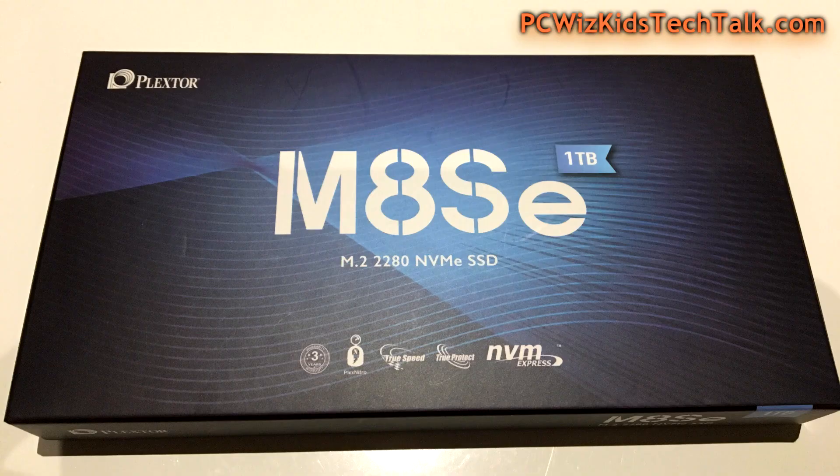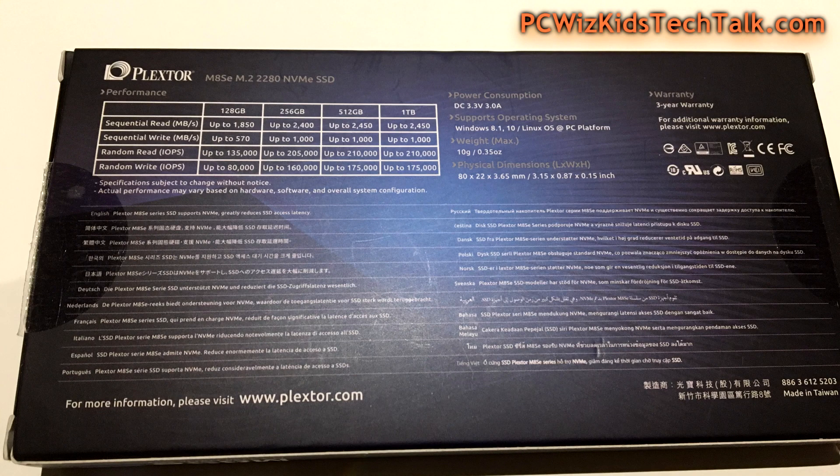The one terabyte model comes in different sizes. You can install this SSD in your M.2 slot. It's also NVMe and you can use it in a PCI Express slot if you have an adapter card for that. Plextor does provide that in different models and packages. The one I have today does not come with the adapter — it just fits in your M.2 slot, but I have an adapter to test it out as well.